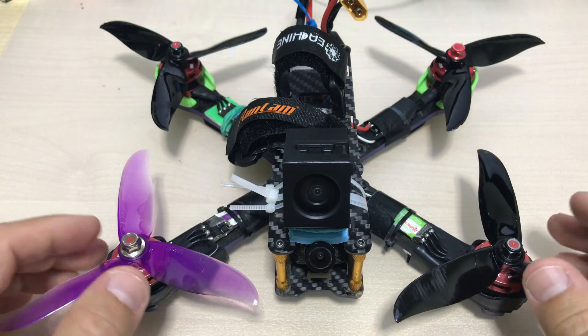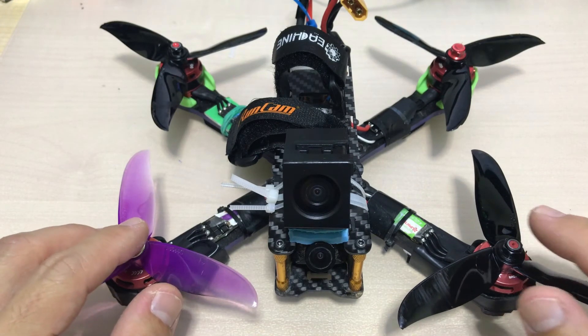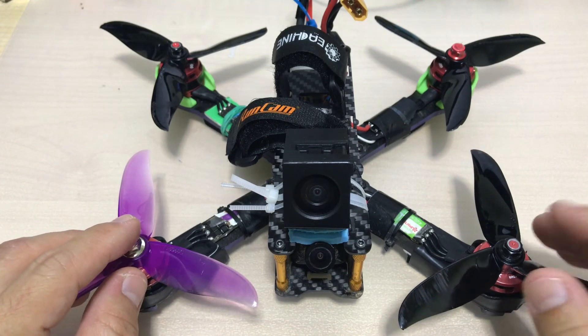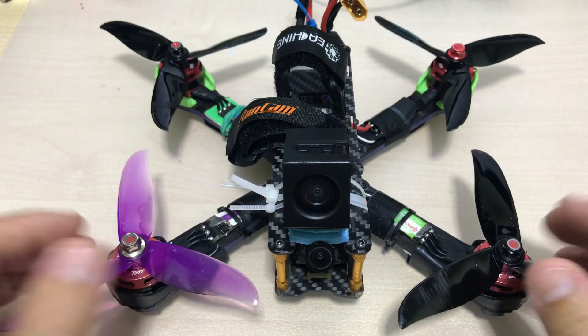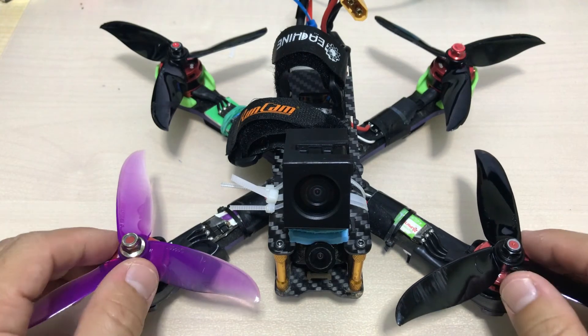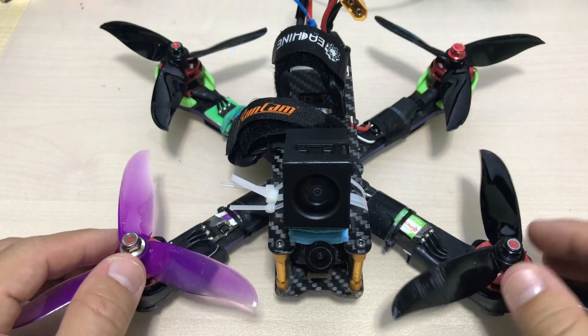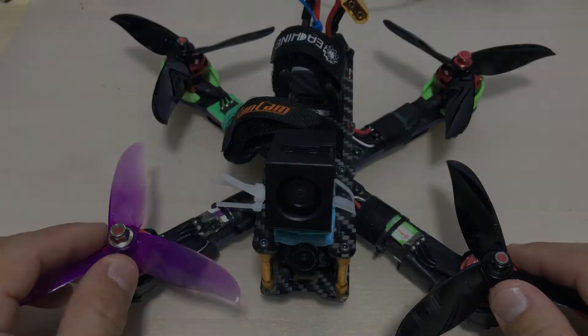Betaflight 3.4 is amazing, and if you're thinking of flashing it, just go for it. I hope you guys have as great an experience as I'm having. Thank you for watching, I hope this video taught you something useful. Thanks for subscribing, see you next time!